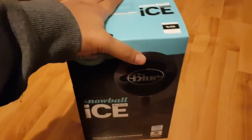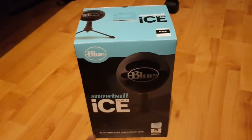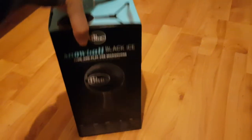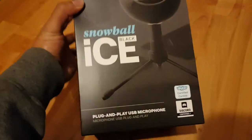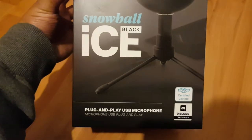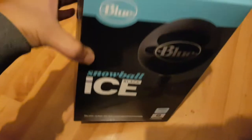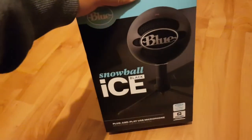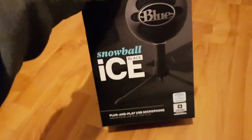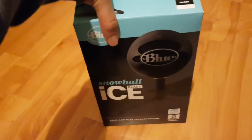If you're interested in football and boxing and stuff like that, he makes good podcasts and exciting videos. Let's get straight into the video. So the Blue Snowball Ice Black - it's basically a microphone for recording, and it's a plug and play USB microphone. It's very easy to use. He got it from Amazon for about 55 pounds.